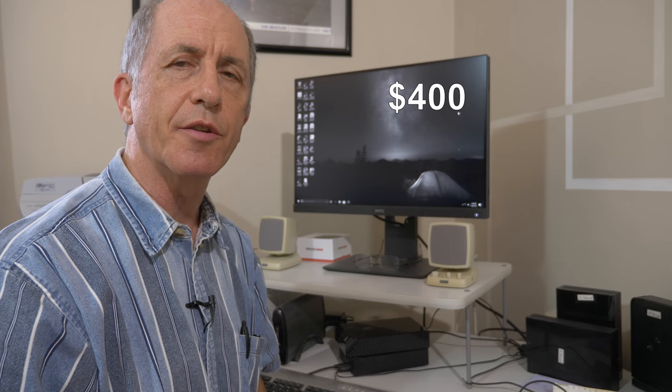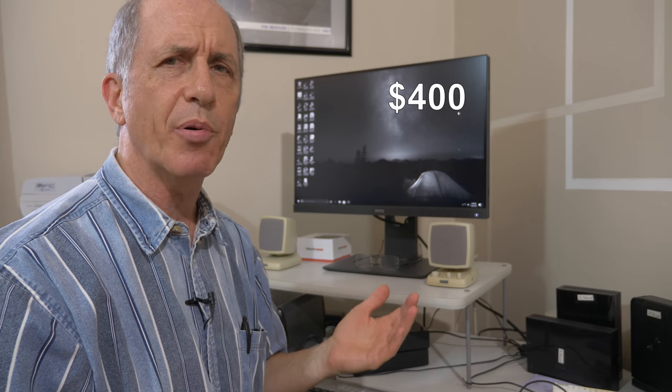The street price for the BenQ SW240 is $400. You can find that price at B&H Photo and likely many other online retailers. You might find a small discount, but $400 is the going rate, and it's a pretty good monitor for that price.